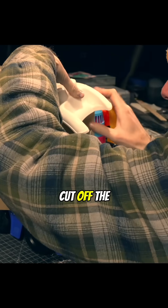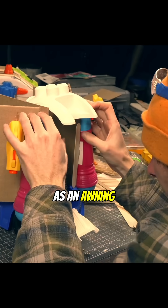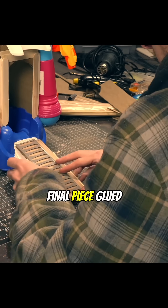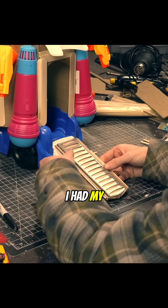The piece I cut off the door worked pretty perfectly as an awning on the top here. And with that final piece glued down on the doorway, I had my ship.